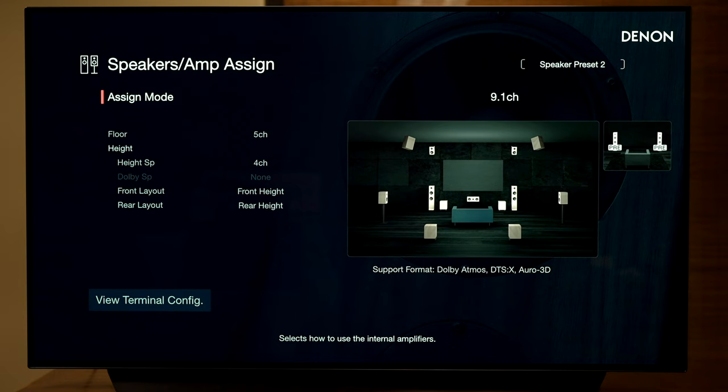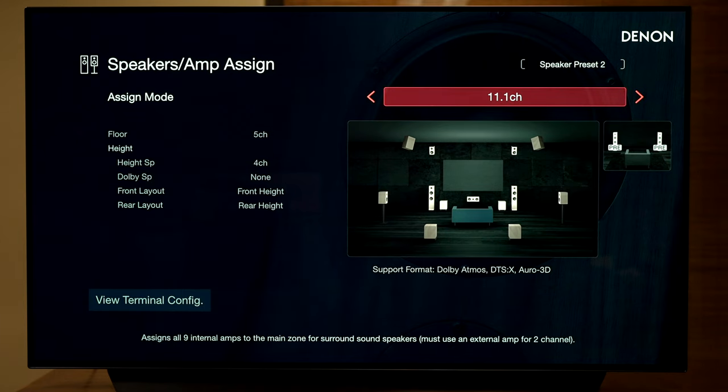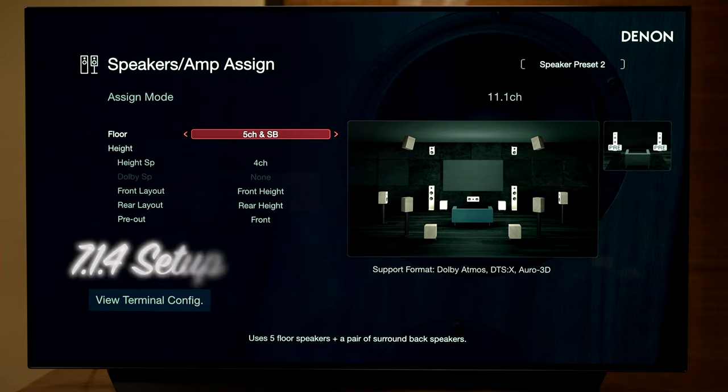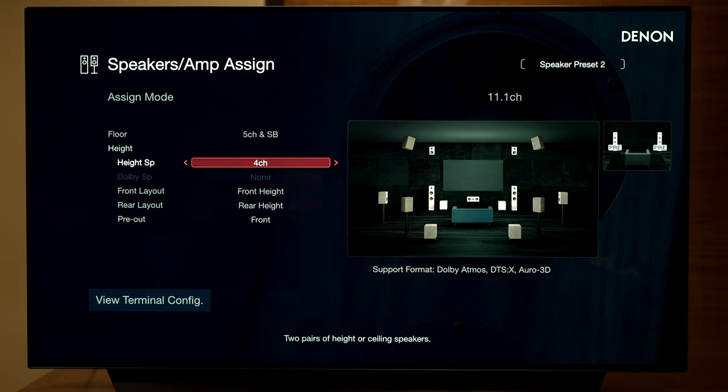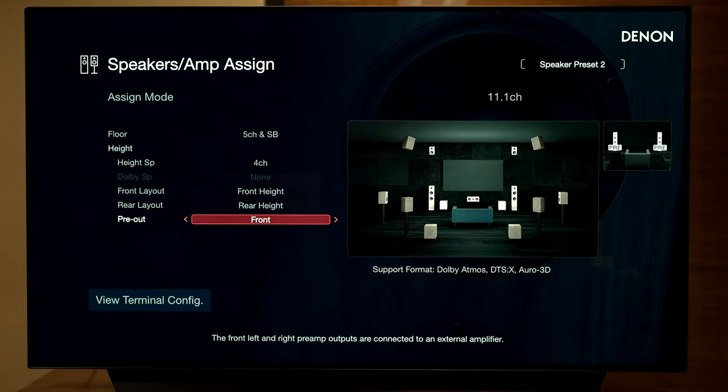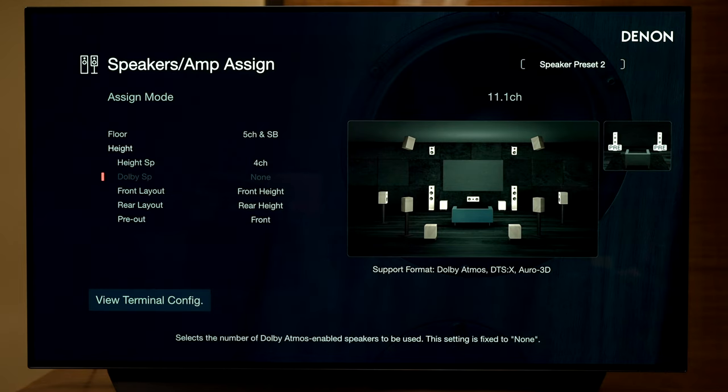Now let's go to what we want to know about: 11.1. If you want to run 7.1.4, on the floor level you change 5-channel to 5-channel and SB — that's surround back — and set height speaker to 4-channel, running front height and rear height with pre-out designated as front speakers. Surround back can be externally amplified, and rear height can be externally amplified. In the previous generation you could only select either the front or rear height for external amp, but now they've added surround back for a bit more flexibility.